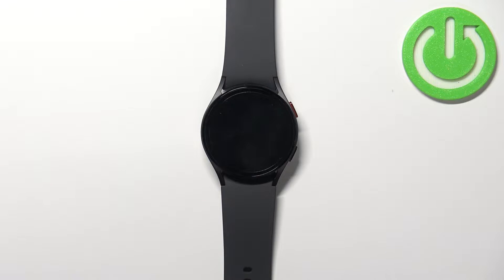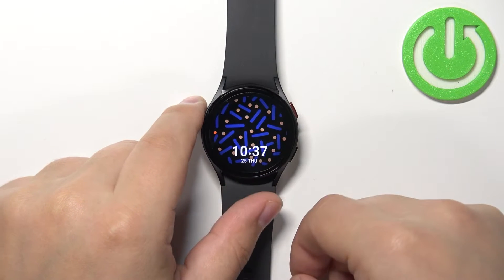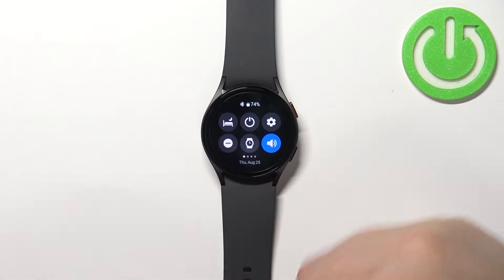First, let's wake up the screen on our watch. You can do it by pressing the home button. After you wake up the screen, you can swipe down from the top of the screen to open the quick panel.